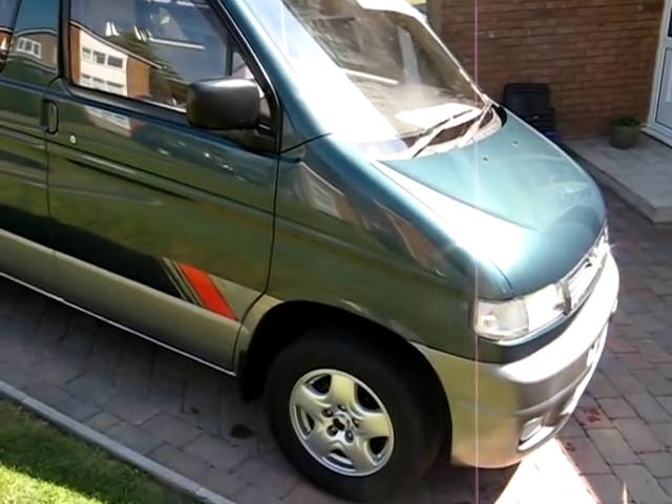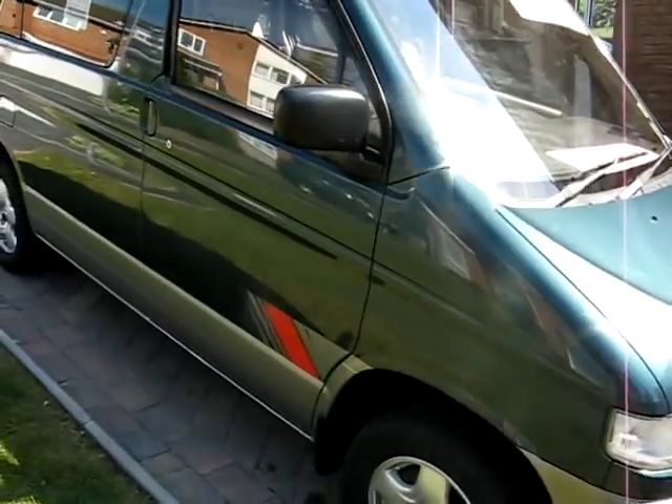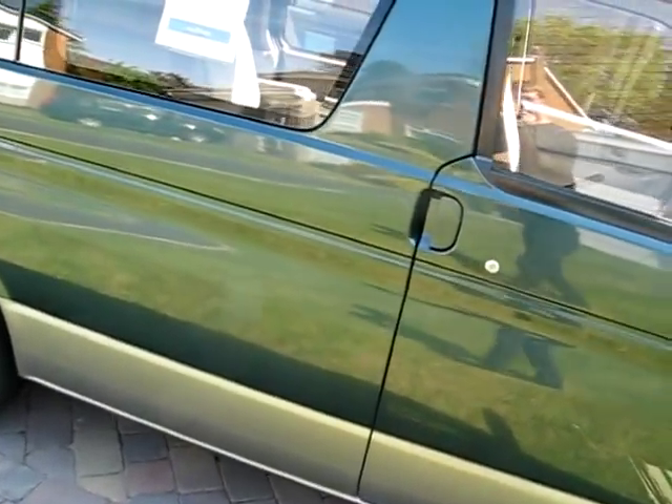Right here, this is just a walk-around of my Mazda Bongo. It's a 1995 and it's on an N registration.